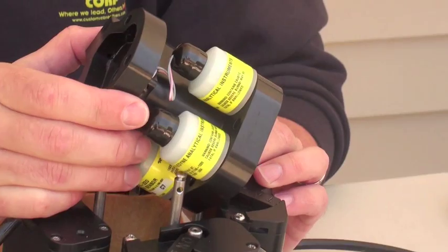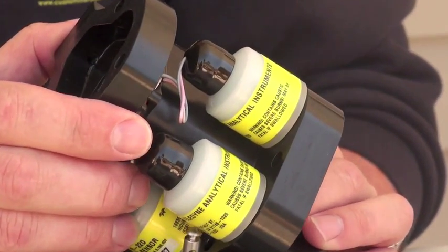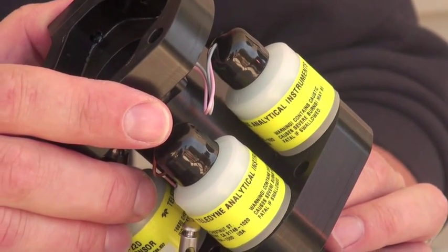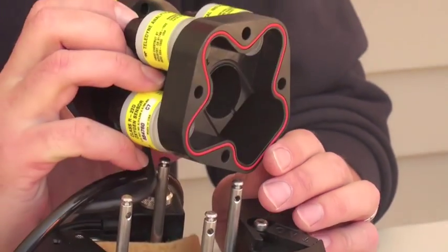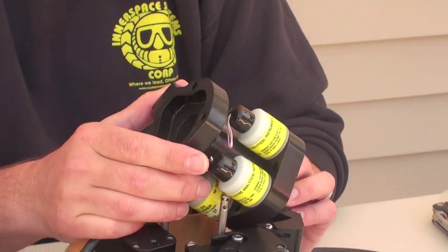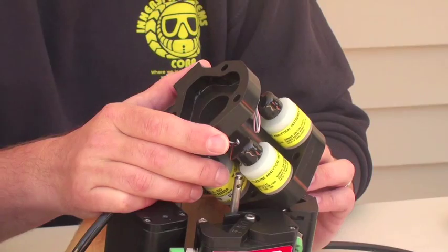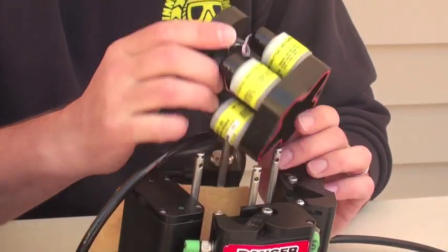Oxygen sensors are used to measure the partial pressure inside the breathing loop and they're critical. ISC recommends that you use the Teledyne R22D oxygen sensor. It typically has a millivolt value between 8 millivolts to 13.5 — that's at ambient air at sea level. We also recommend that you replace them about once a year; typically they're good for about 18 months in their package.